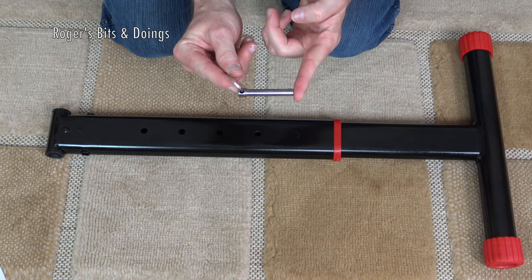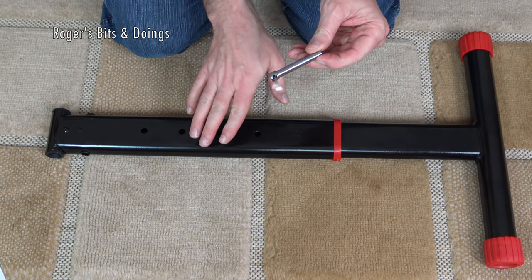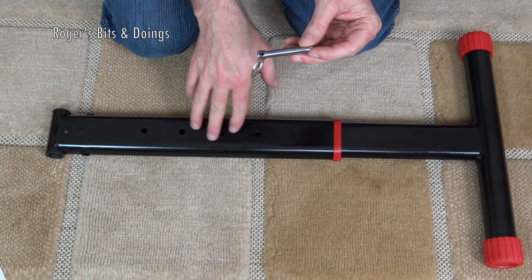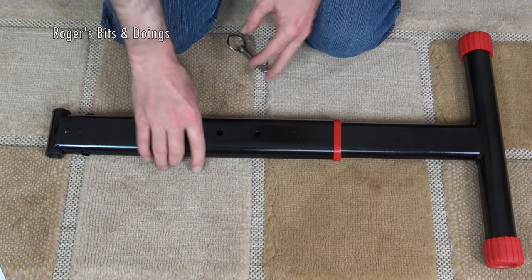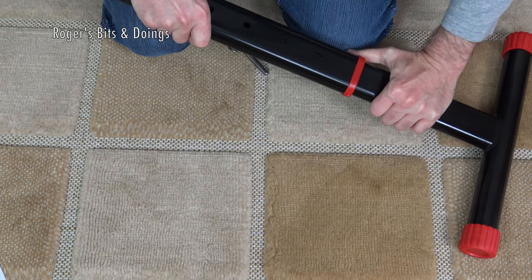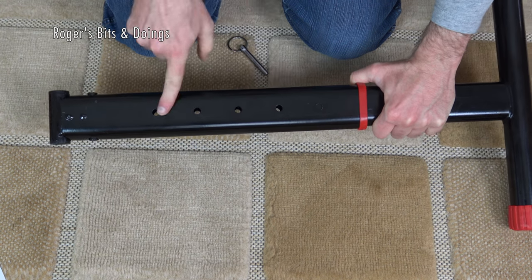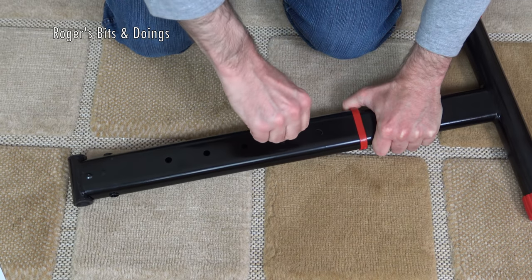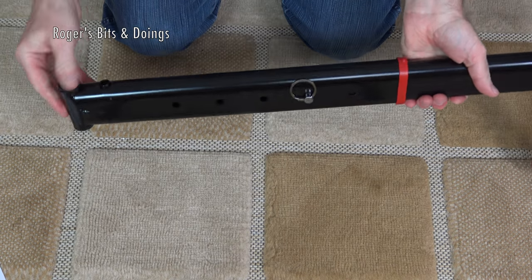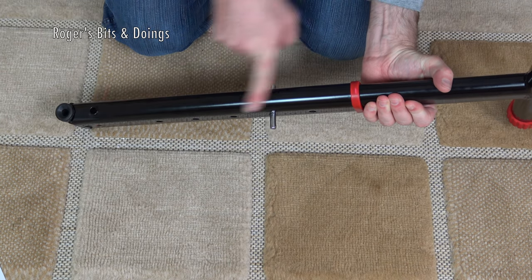The first thing to do is to insert this small locking pin through the support frame — this part here — to stop the shuttle from moving during assembly and storage. Now this part moves but it's quite stiff, so I don't think we'll have any problems. I'll just line up one of the holes, because this is obviously adjustable, and pop the locking ring through like that. That's the first part — putting the locking ring through the shuttle.